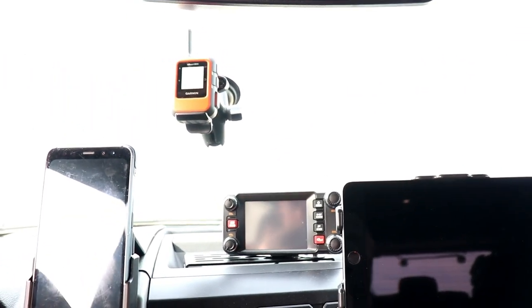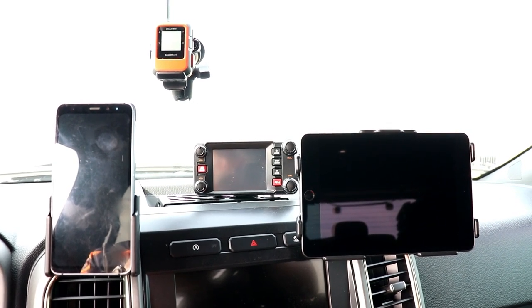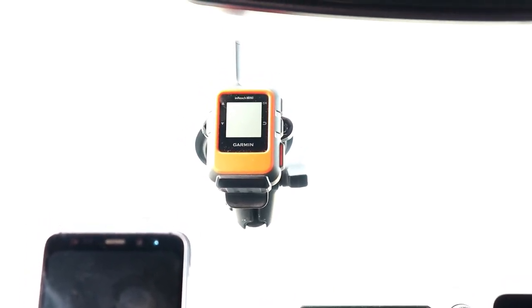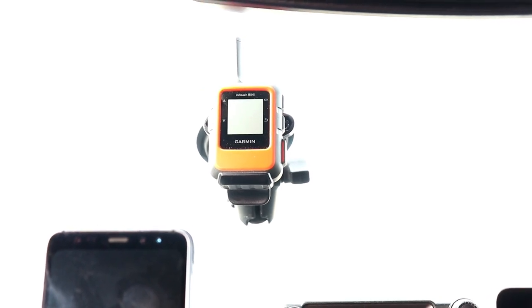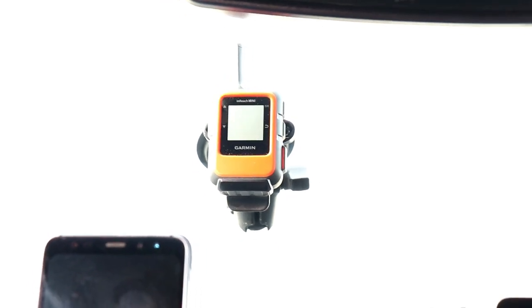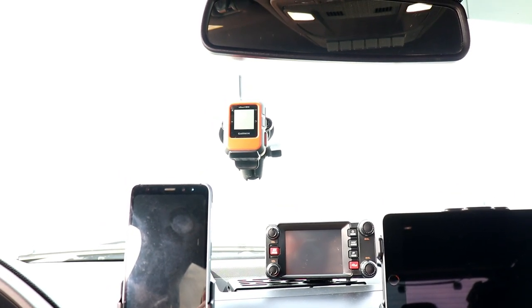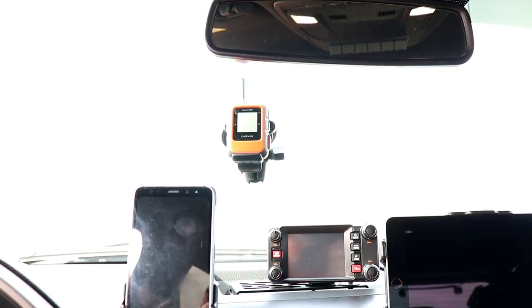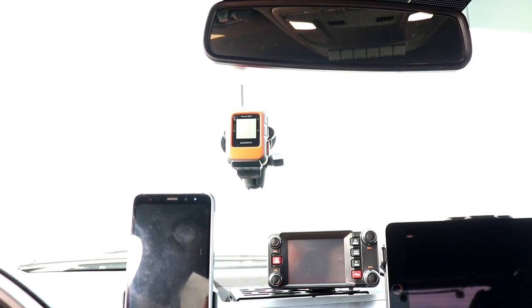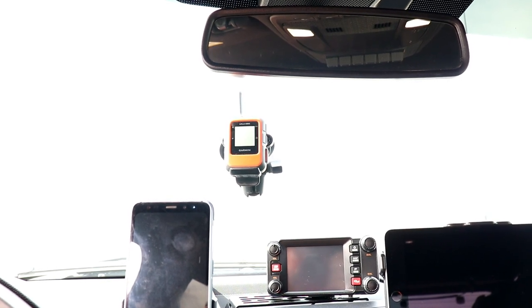We also have a Garmin InReach Mini mounted on a suction cup RAM mount, and this is probably the most important piece of equipment for being off-grid. It lets me send text messages via satellite — without any cell reception I can text anyone, from anywhere, through my phone or on the device itself. Great for letting people know you made it to camp. You do pay a monthly service fee. Most importantly, it has an SOS button — if you're in real danger, hurt, or lost, you press it and search and rescue is coming to find you no matter what.